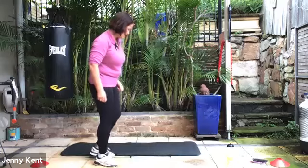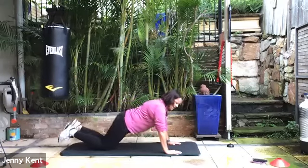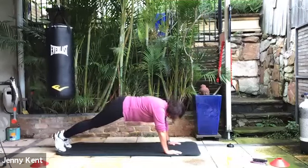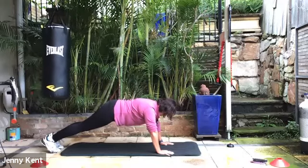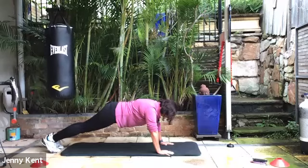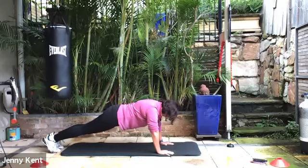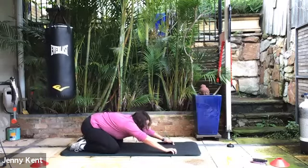Coming down to the mat for a plank. You can do it however works for you today — on your knees with a nice straight line from your knees to your shoulders, or on your toes. Arms straight or down on your forearms — it's up to you. Whichever you want to do. Just deep breathing. Ten seconds to go, keep it strong. Then bring your knees down and take your butt down to your heels into child's pose — give that a nice stretch through your lower back.